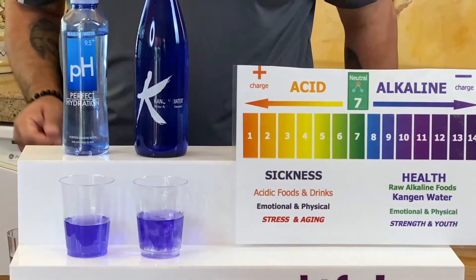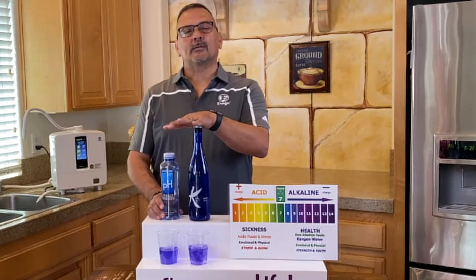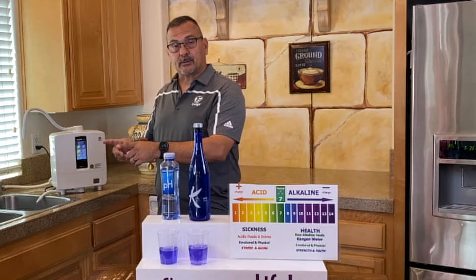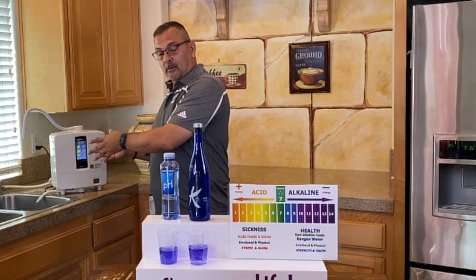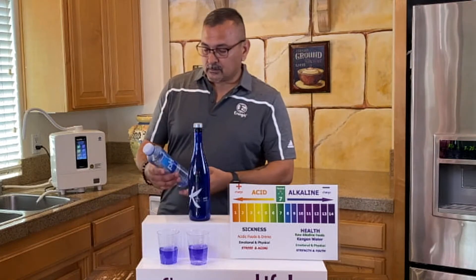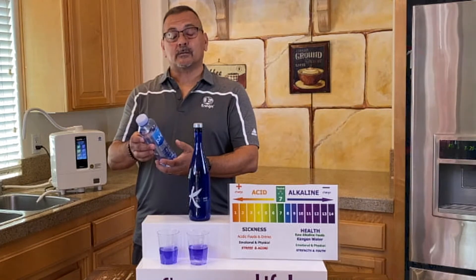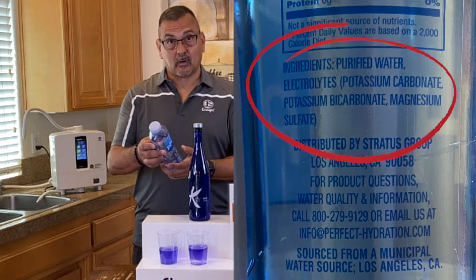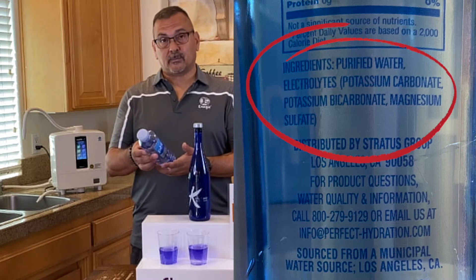It does appear to be alkaline, but now let's talk about something real quick while we do this. Kangen water is alkaline through electrolysis, which comes out of the machine — it runs through some plates with electricity to pull out your negative and positive ions. That's how you're going to get your alkalinity within the Kangen water. This Perfect Hydration pH water has ingredients: purified water, electrolytes, potassium carbonate, potassium bicarbonate, and magnesium sulfate.